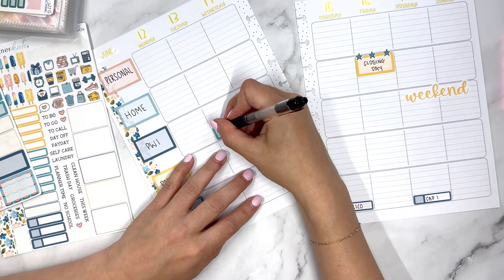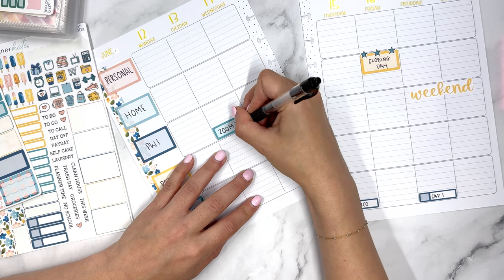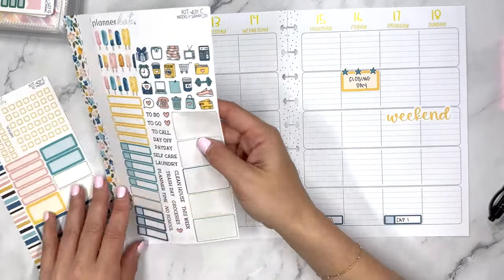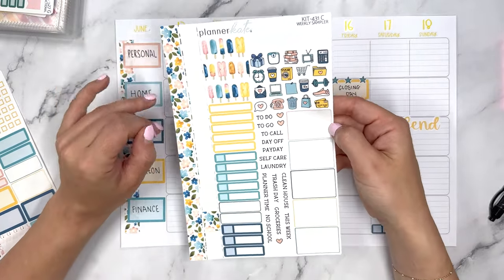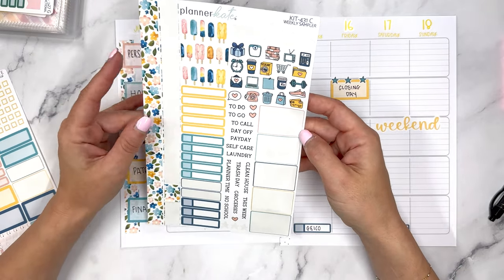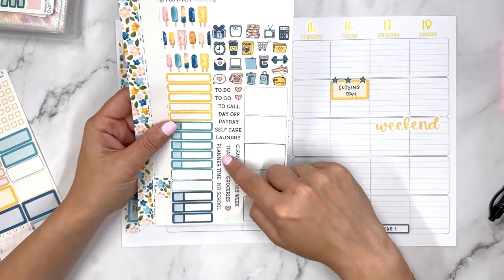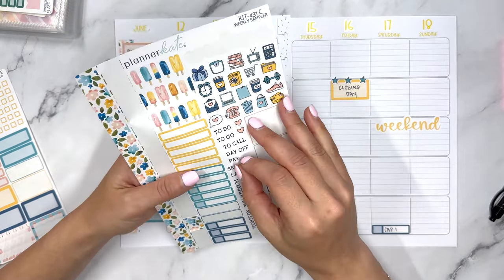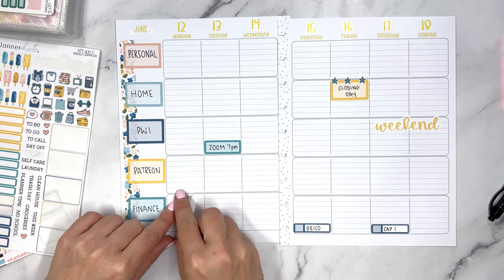On Tuesday I have a Patreon Zoom at 7 PM. I have my other book of Planner Kate stickers but because this is a kit I'm just going to first try to use everything I can from here, and then we'll see what else needs to be filled in. Clean house is kind of what I'm dealing with on a daily basis. I can put Payday up here because Monday is payday also.